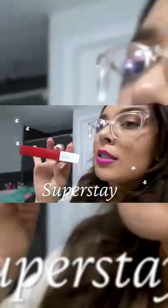Here's another recommendation in case you can't find that one. This is a Maybelline Superstay Matte Ink. This is amazing too.